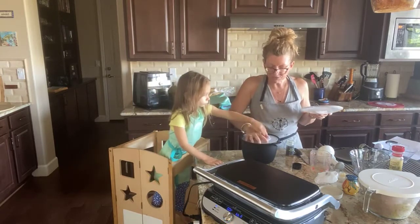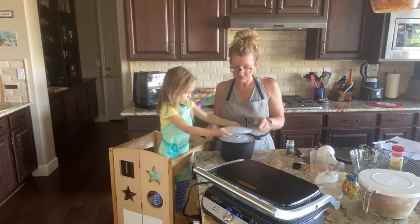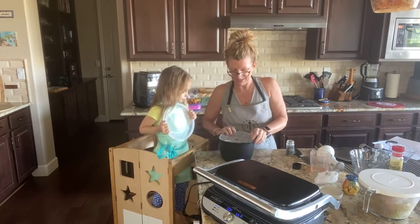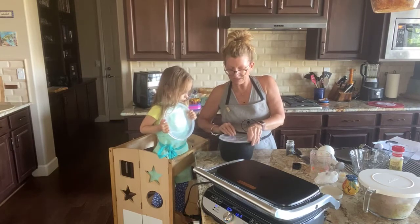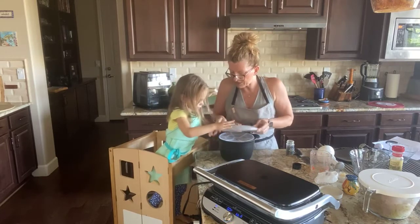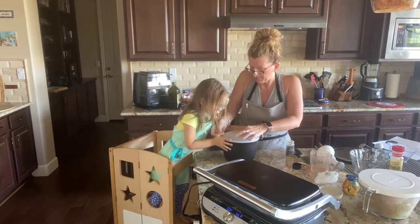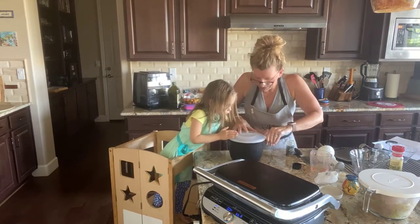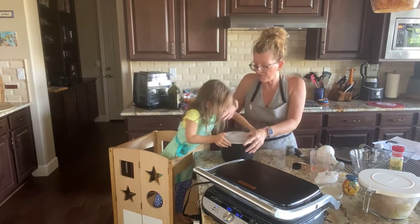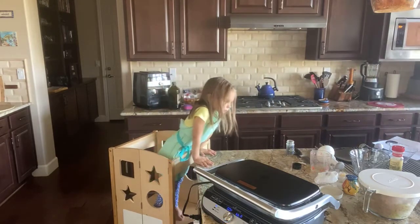I'm going to put the boil-over top on so it won't spill. This is the micro cooker — it has a boil-over top so that it won't spill. You line it up and snap the lid in. We're going to put this in the microwave for 12 minutes. Then we're going to work on our chicken.